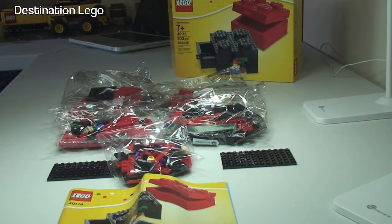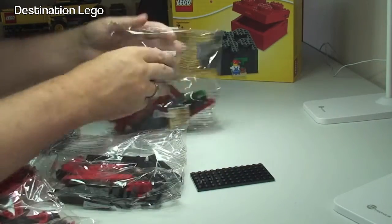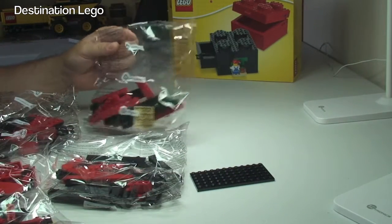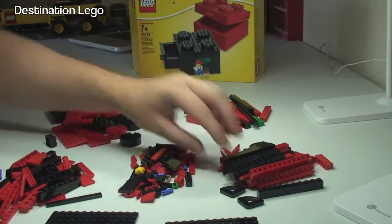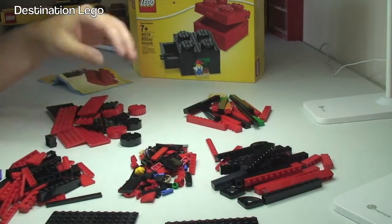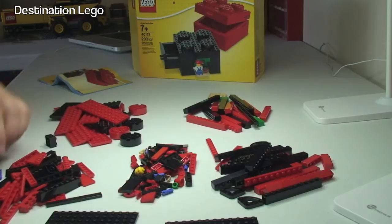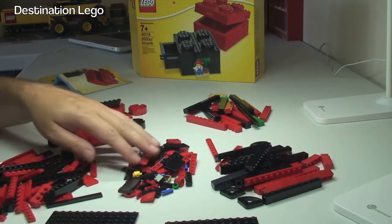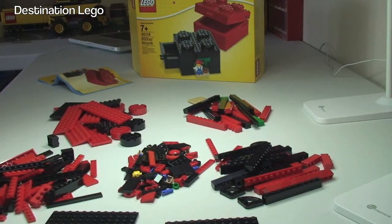None of the bags are numbered, so let's get these bags all opened up and empty them out on the table. There we can see all the pieces on the table. Like I said, quite a few of the larger pieces — the 1x12 bricks, quite a few of these 4x12 plates. Not that many small pieces I guess, so that explains the size of the box. Anyway, let's get this set built.